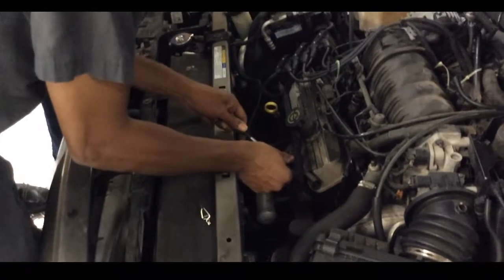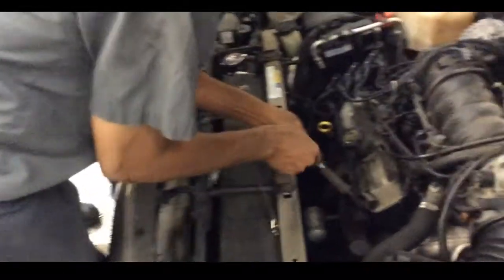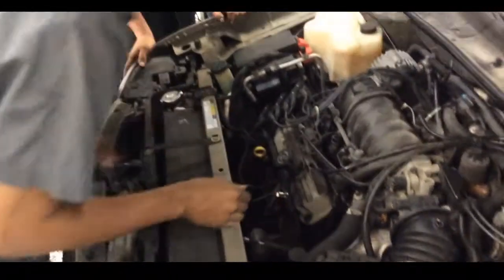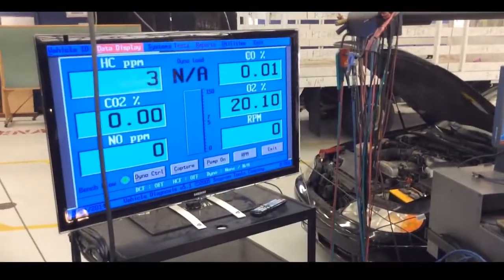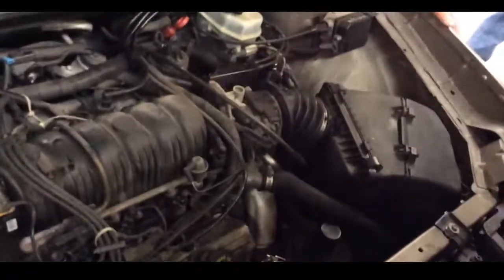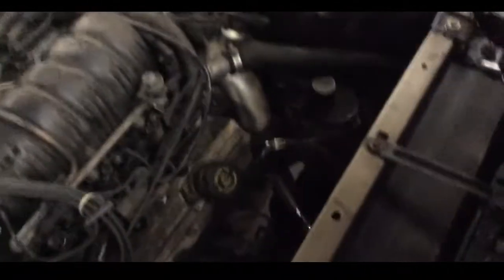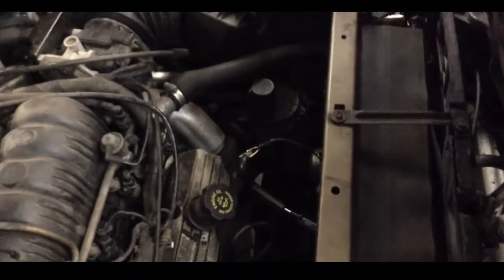I'm going to make a misfire now. This one — the cover is missing on this one. Watch the end. That's a bad, bad spot. The cover is missing here — that's causing the issue.